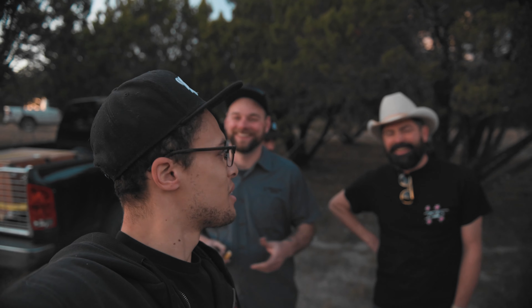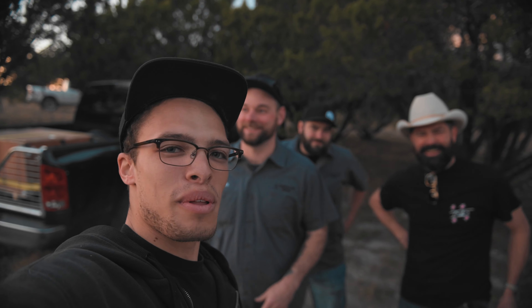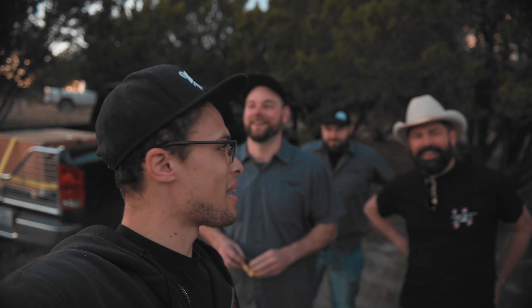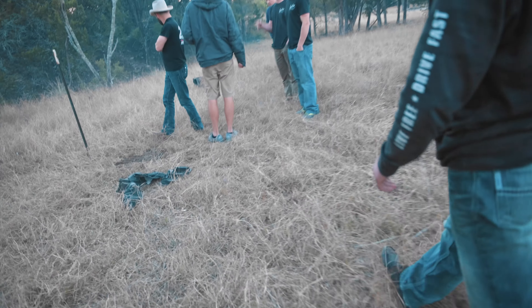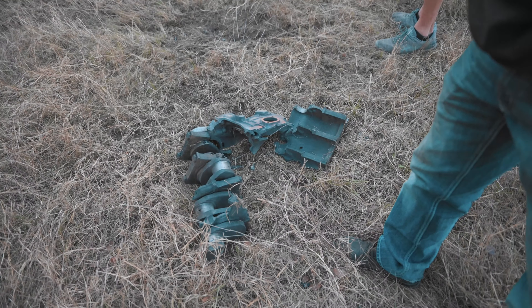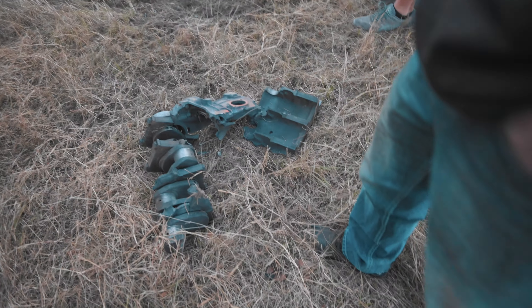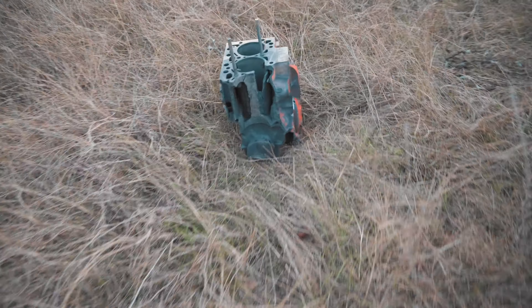We got the craziest content for sure — we just blew up a 6.7 block, not in a typical fashion, but with bullets and Tannerite. We're about to go check this thing out. Well, there's your problem — there's another one here. Holy crap.